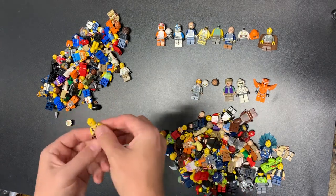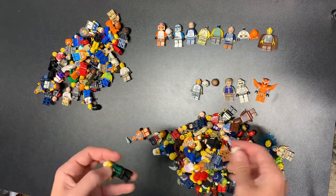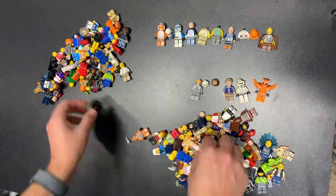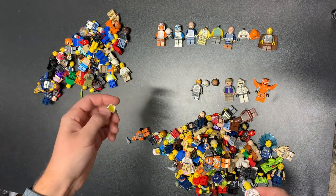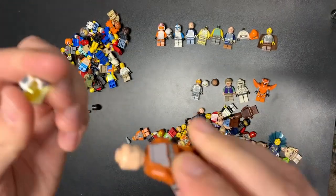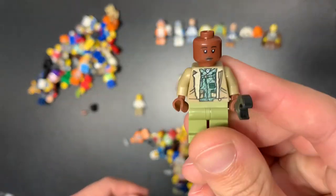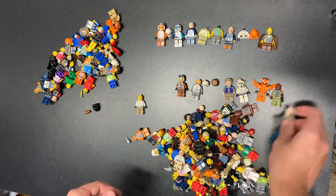We got Elsa's hair piece — that makes sense since we got Anna. There's a Zane headpiece, another regular pilot, and a Luke helmet. We have Lloyd from the movie. Here is an old school lion knight. We got a fake Captain America on a Lobot torso — which is interesting. Here's another Bomb Squad fig. This goes to that other pilot we saw.